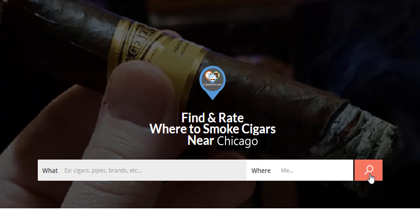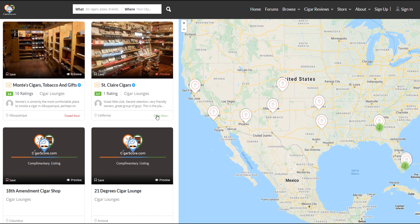Hey guys, I'm Ellery Wells from CigarScore.com, the best place to find and rate where to smoke cigars. We also have the best place to find and buy cigars over at CigarScoreLounge.com — it's a business that my wife and I started a few months ago. We're in the process of building a great lounge, but right now we're here in our offices, with shipping boxes, lounge stickers — a working retail spot where we send cigars and subscription club boxes all over the country.